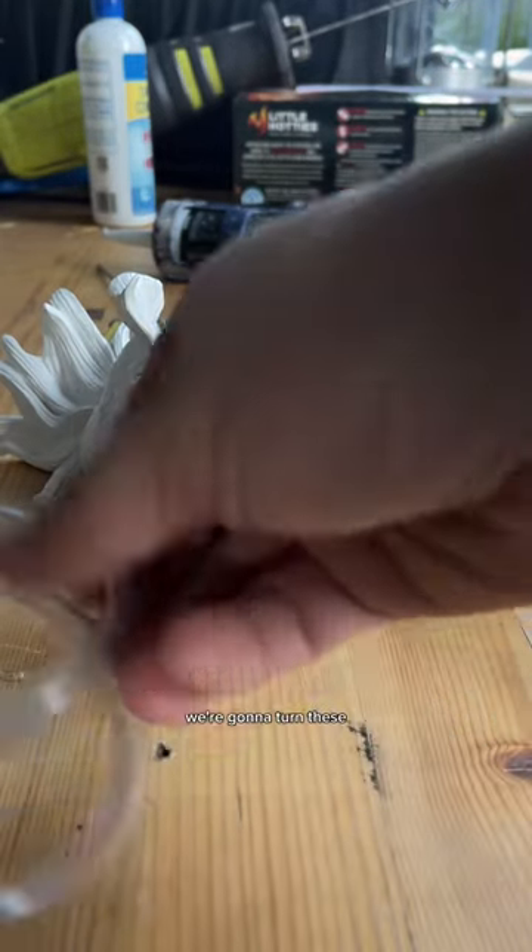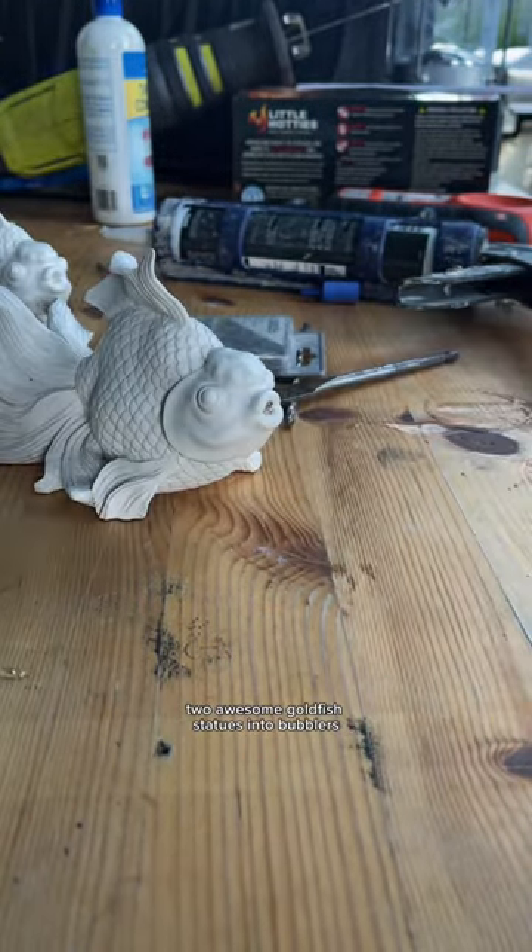All right, it's time to quit procrastinating. We're going to turn these two awesome goldfish statues into bubblers.